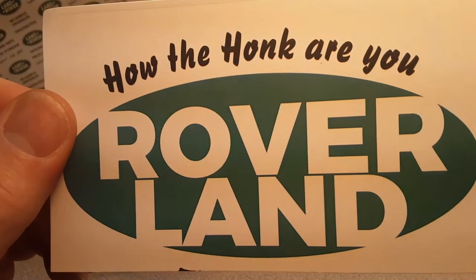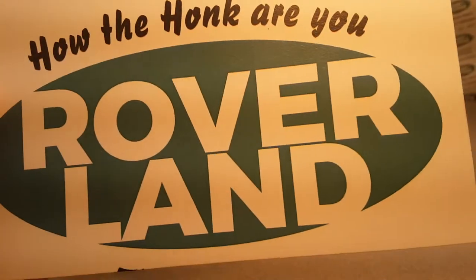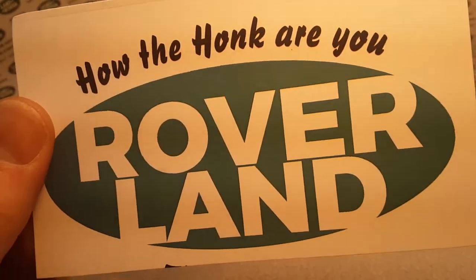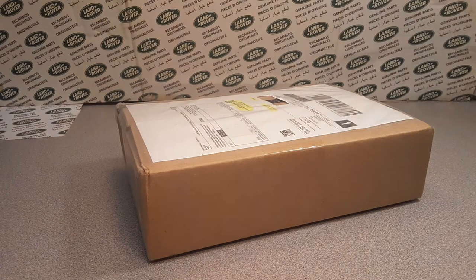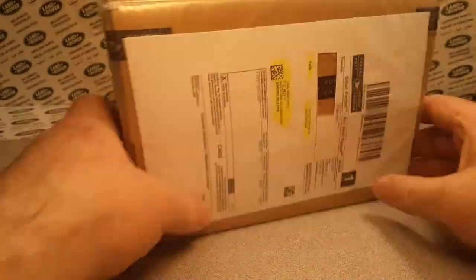G'day! Ha ha ha! How the honk are ya? Welcome to Roverland! That's right. This is your friend Dan O, and I got a One-Up Wednesday with an unboxing, and oh my goodness.